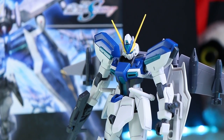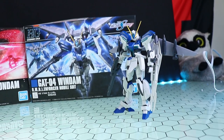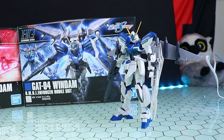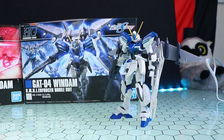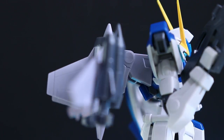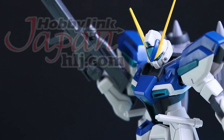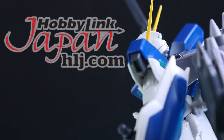This is impressive for a whole bunch of different reasons. The main reasons being: it is cheap, it is easy to build, it has the fine build system, and it might just be the best kit based on the fine build system ever. If you do want one of these of your own, or an Infinite Justice as well, there will be links down in the description. You can get yours at Hobby Link Japan.